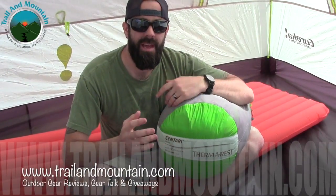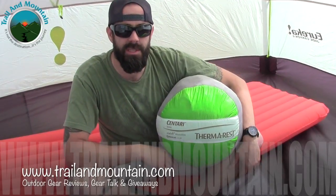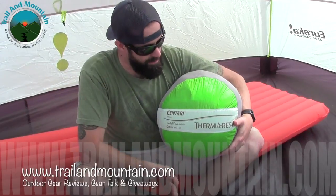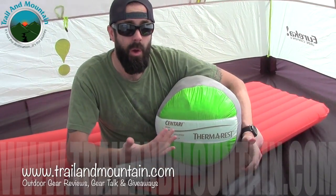Hey guys, what's up? It's Daniel with TrailerMountain.com, and today I'm going to be testing and reviewing the Therm-a-Rest Centauri Winter Sleeping Bag. This is a really lush, very warm winter bag, and I'm going to get it out of a stuff sack, I'm going to show you why it's cool, and then I'll show you why you should potentially want to buy one.